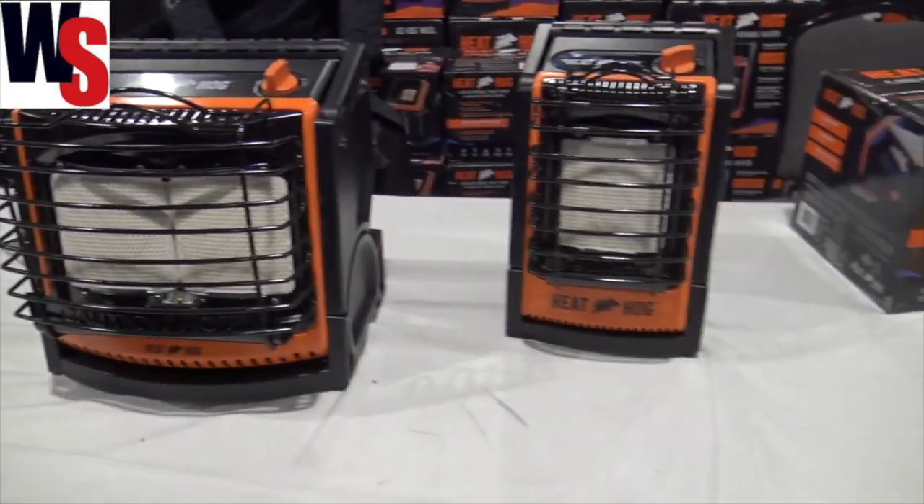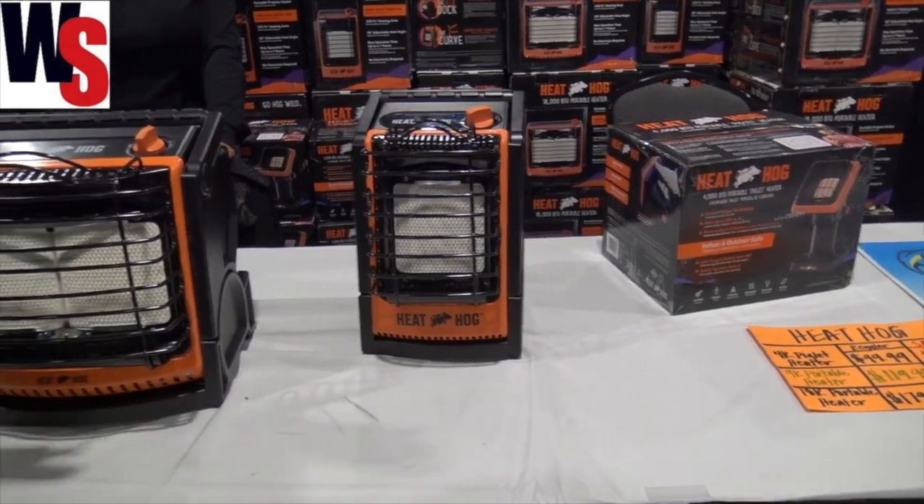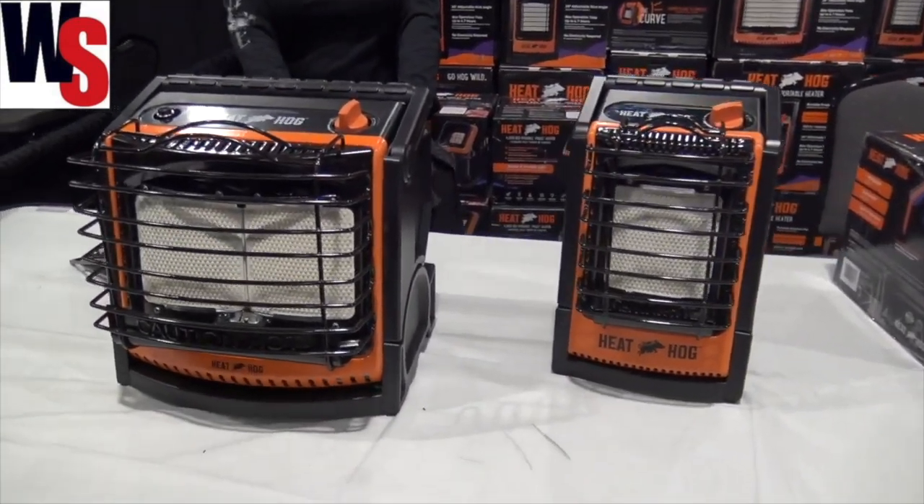So there are a variety of different options for your heating needs from Heat Hog here. You can find out more information at HeatHog.com.